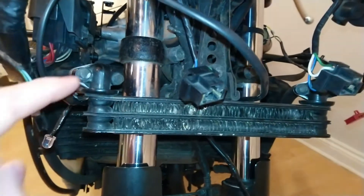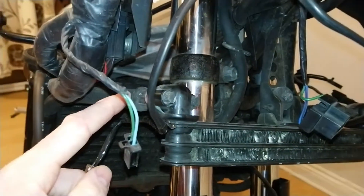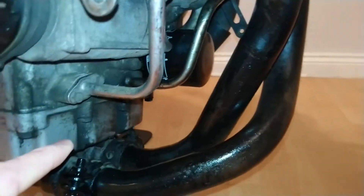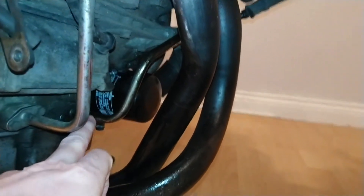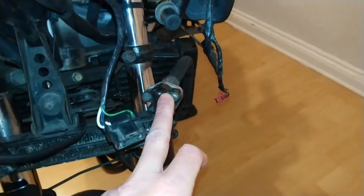At the front of the bike we also have an oil cooler — just this piece here. There are two pipes: following the pipe on the right hand side we can see it leads down to a metal pipe that goes directly into the sump of the engine. The other pipe on the sump leads back up into the other side of the oil cooler.